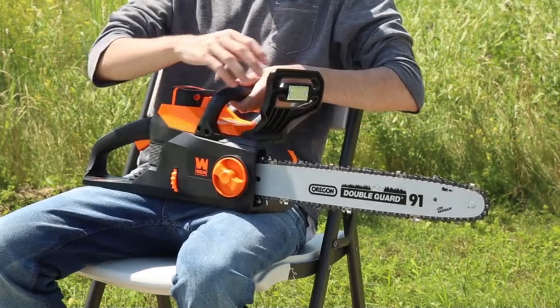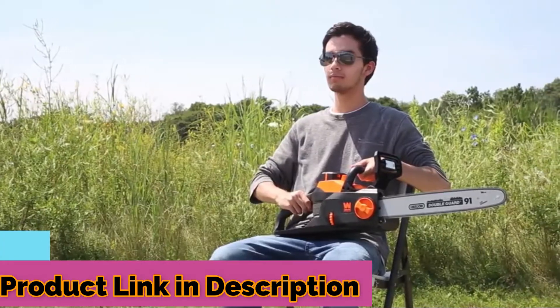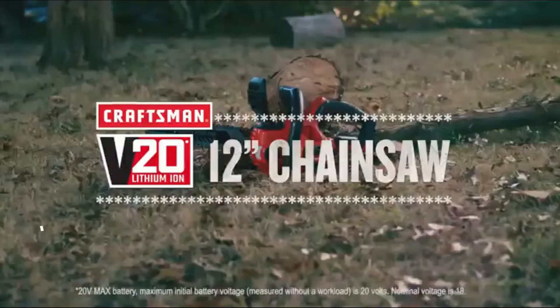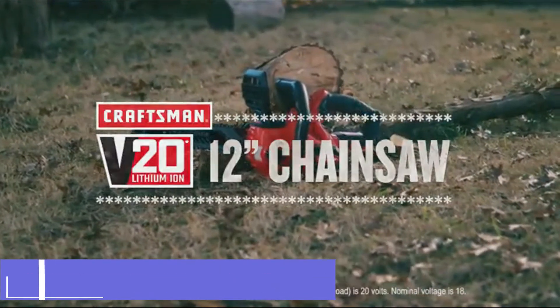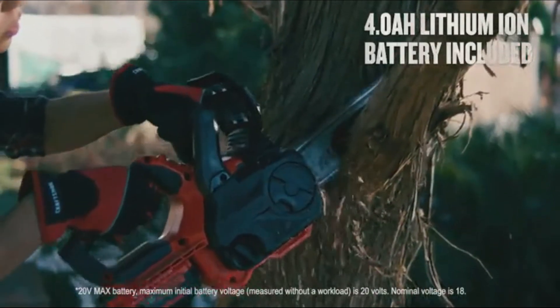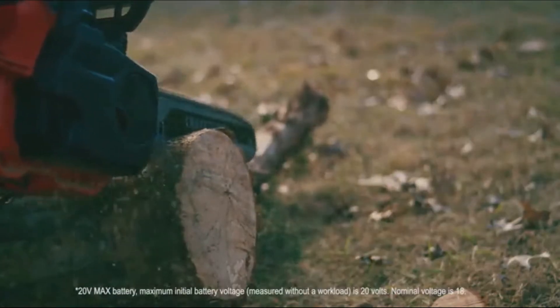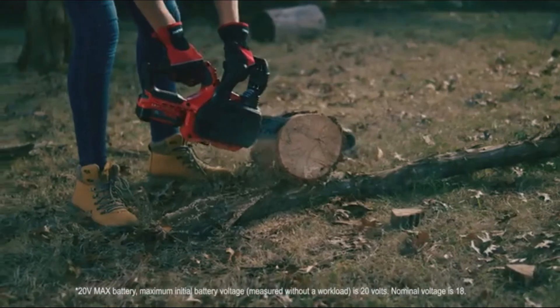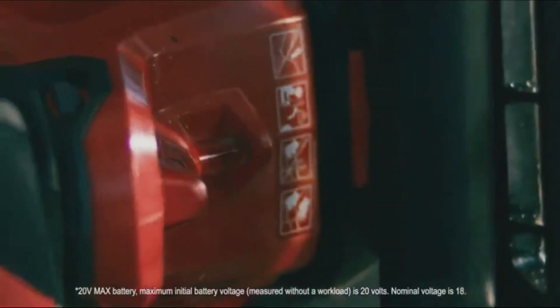All you have to do now is install the battery and disengage the emergency brake, and you'll be ready to chainsaw to your heart's content. The Craftsman V20 12-inch chainsaw is a reliable go-to with plenty of smart features. Its powerful compact design lets you maneuver in tight spaces and target specific branches. The 12-inch bar and chain provides low kickback for comfortable, confident use, even when you're cutting logs at ground level.